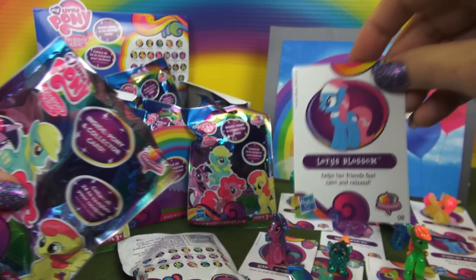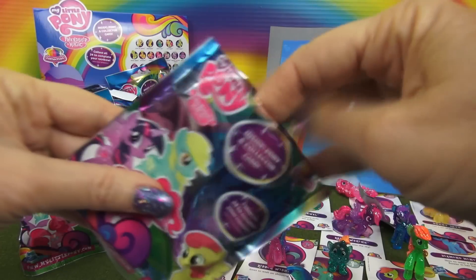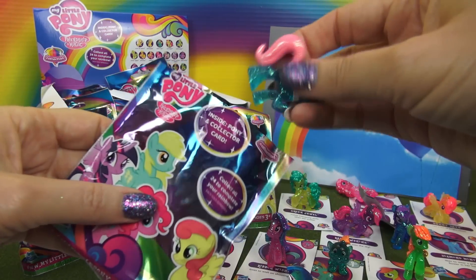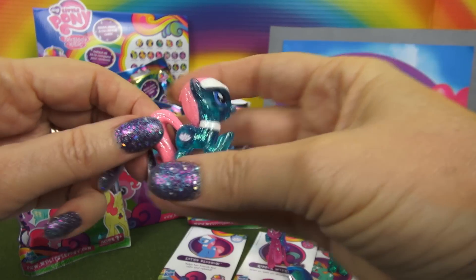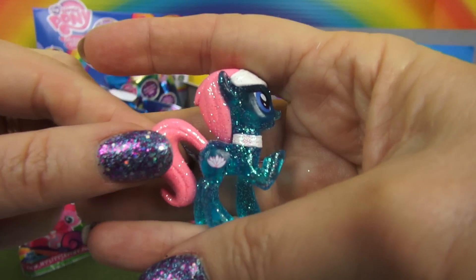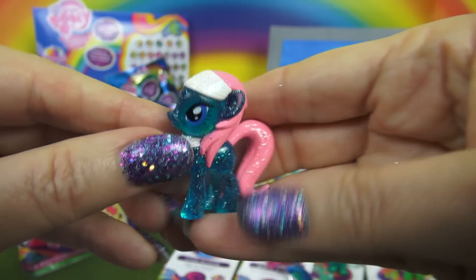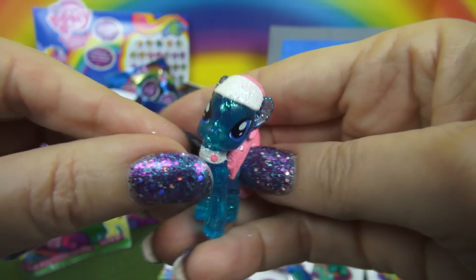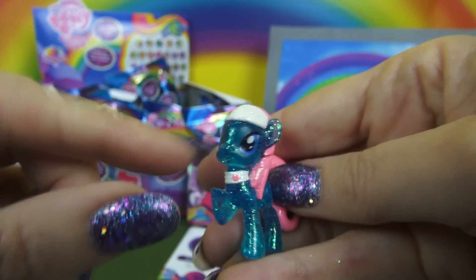Lotus Blossom is next. Lotus is blue with a pink tail and mane, and also a Lotus Blossom cutie mark. And I like the little collar right here — very cute.